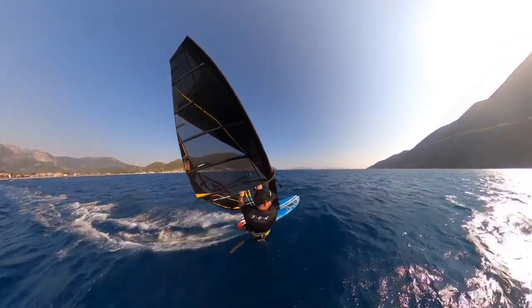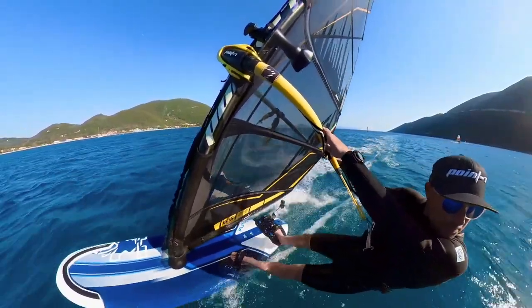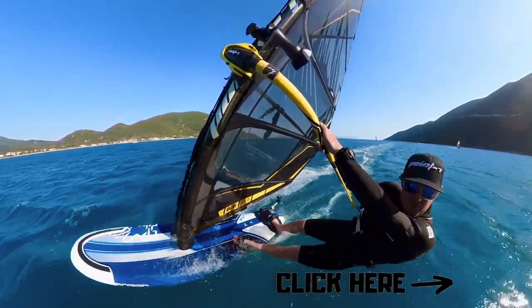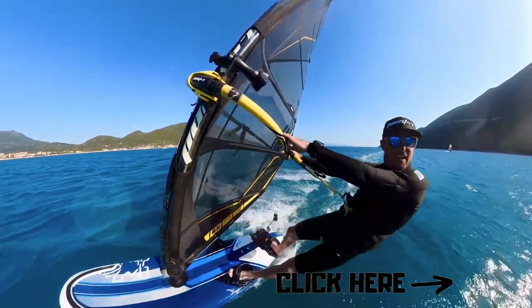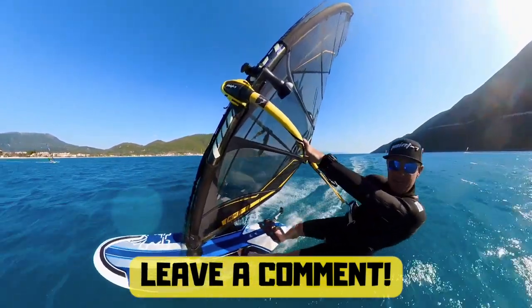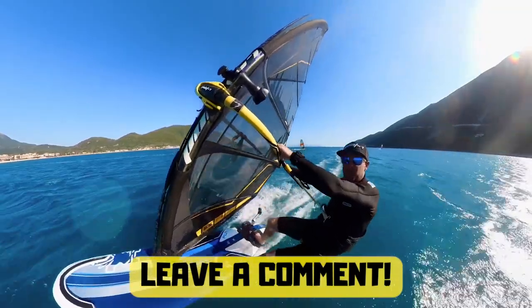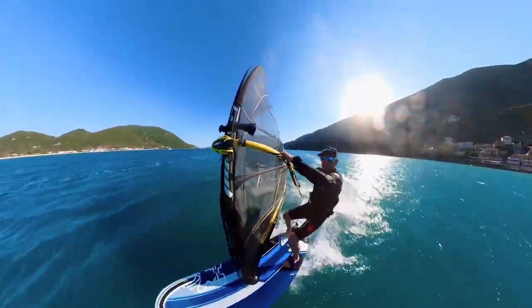Break down the movement gust by gust, beat by beat. Make sure you hit subscribe to this channel. I'm aiming to get a new video out every week from here in Vas. I also aim as much as I can to answer the questions and comments coming through the channel, so if something's not quite explained as clearly as you want, just ask me and I'll try my very best to break it down a little bit more and make it clearer.